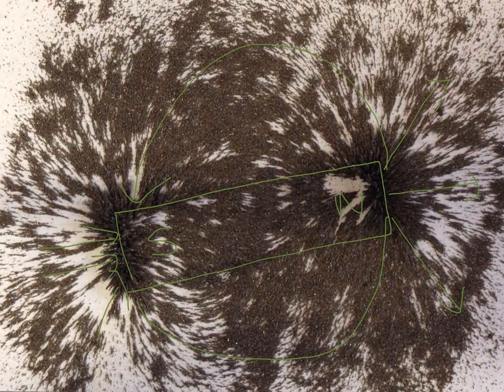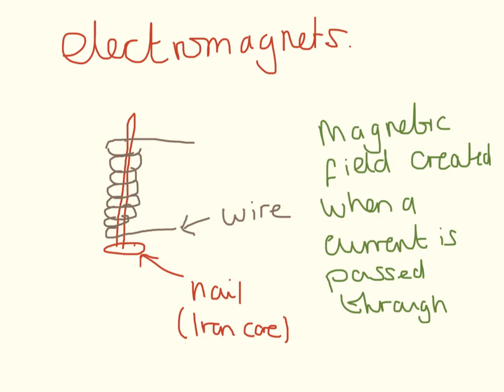So we're going north to south. Making an electromagnet is really simple and easy. You need an iron core such as a nail, wrap a wire around it, and then connect up the two ends of the wire so that a current passes through. When a current is passed through the wire you're going to get a magnetic field created.